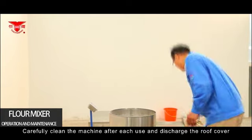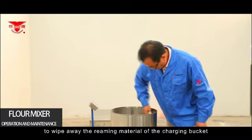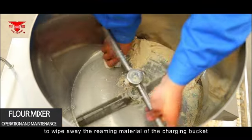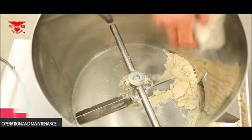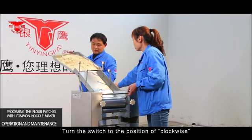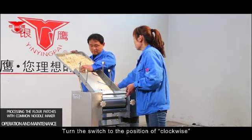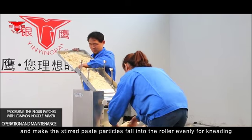After use, carefully clean the machine and remove the cover. Use a dry duster cloth to wipe away remaining material in the discharging bucket. To process flour patches with the common noodle maker, turn the switch to the clockwise position and make the stirred paste particles fall onto the roller evenly for kneading.